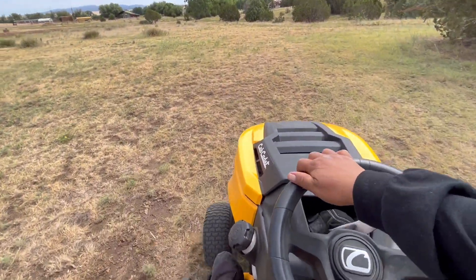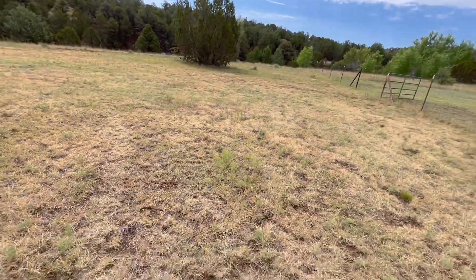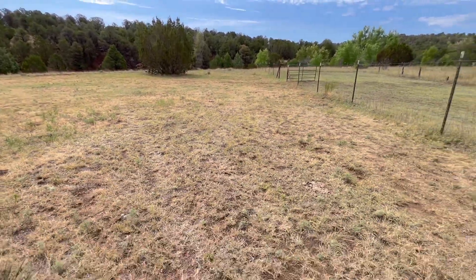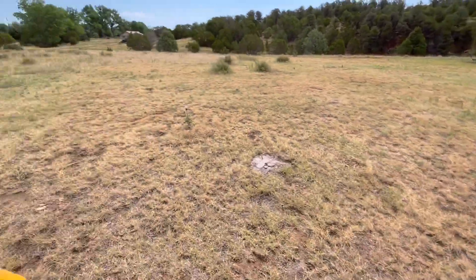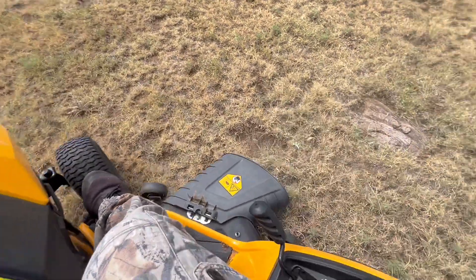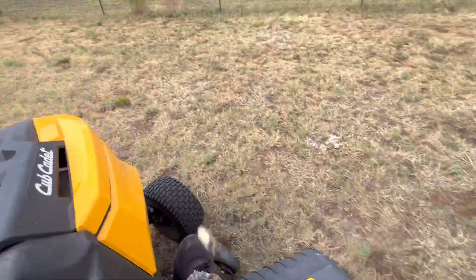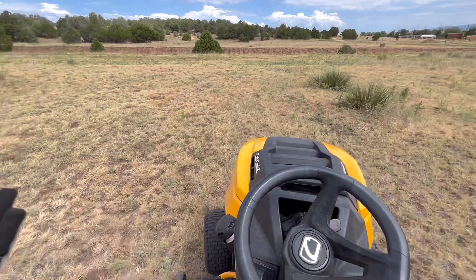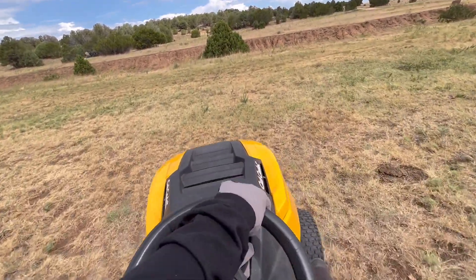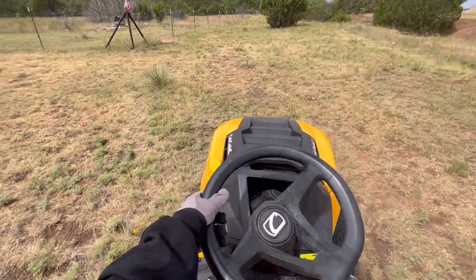There we go, cutting the weeds! I love ranching. I like the farm life — there's always something to do out here and you won't be bored. I don't get tired of it. Not yet anyway.